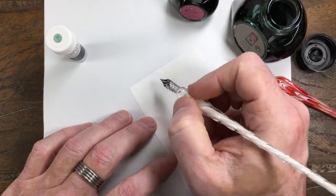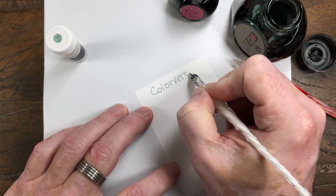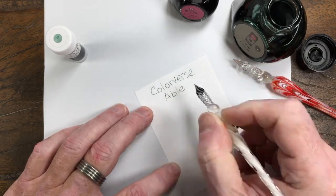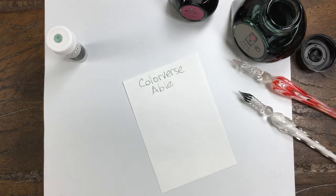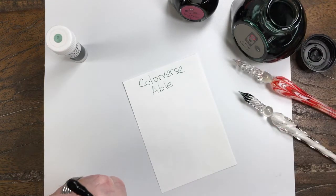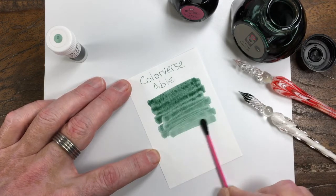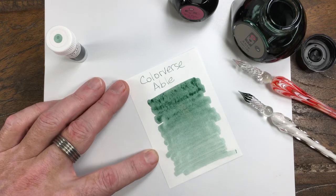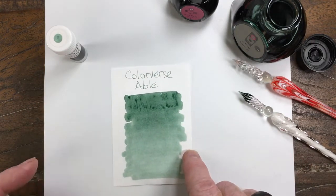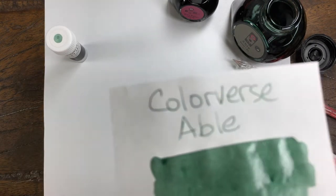Number 43 is called Able. It comes across as a dark green, and it's a wet ink — at least I find it to be a little on the wet side. But it swabs out to, it's not a light green, but it's a subtle dark green. It's not super saturated, but a nice color and off the nib it actually looks pretty good.